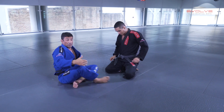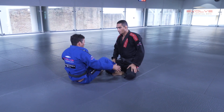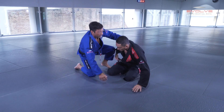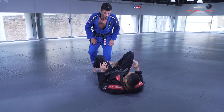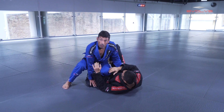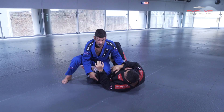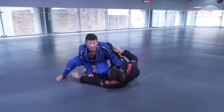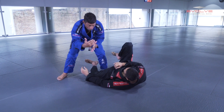Another entry situation: when the guy is going to pass, he lays down here. Many guys keep in front of me — I'm watching this in competitions. This situation is a bit dangerous to go to deep half guard because his arm is far and I can't control. And in this situation, I have to think about how to get to deep half.